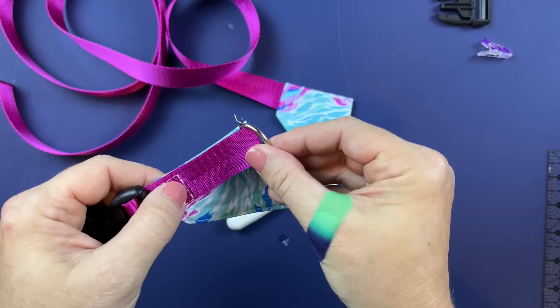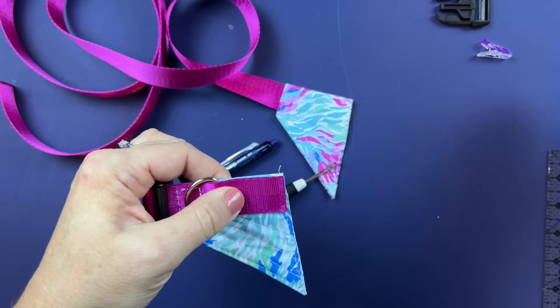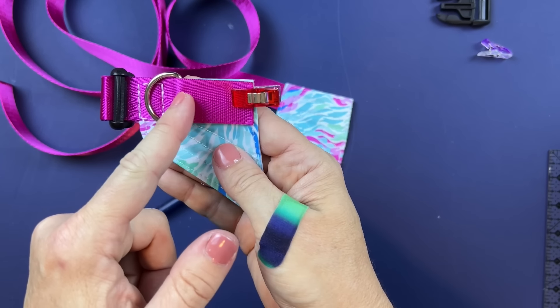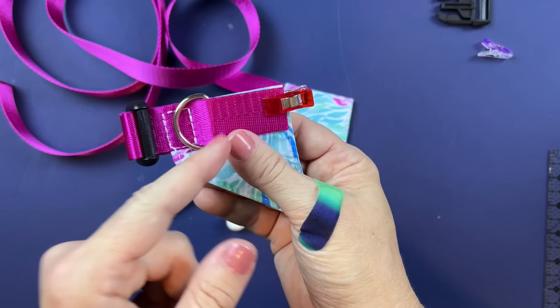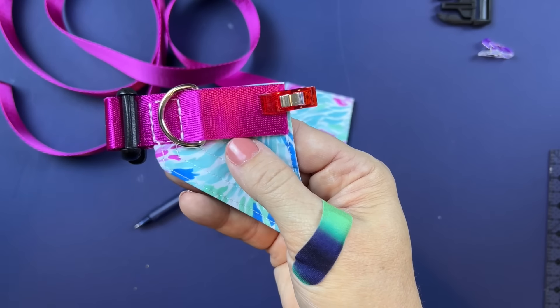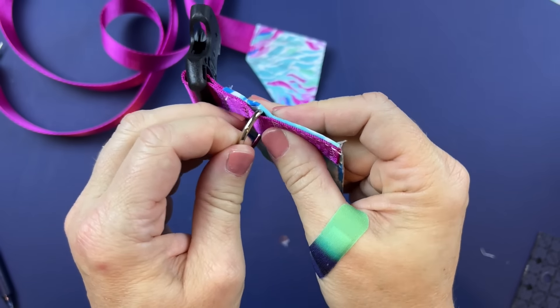Optionally, if you are adding the D-ring, add that on — clip it in place — then stitch a box all the way across, coming up as close as possible to the D-ring. Here is how that looks finished: D-ring attached, boxes sewn on.